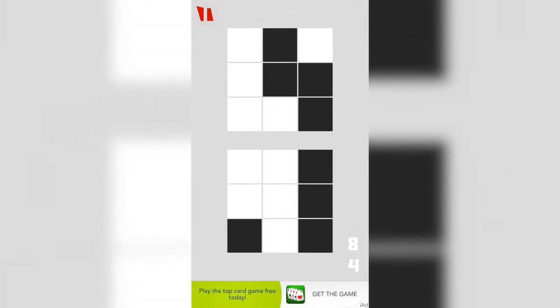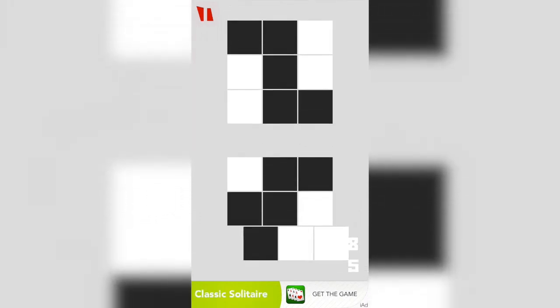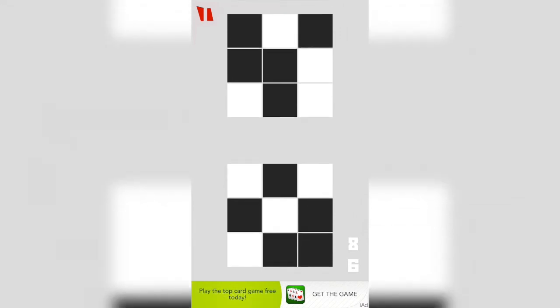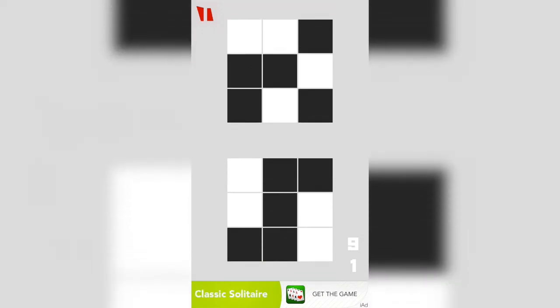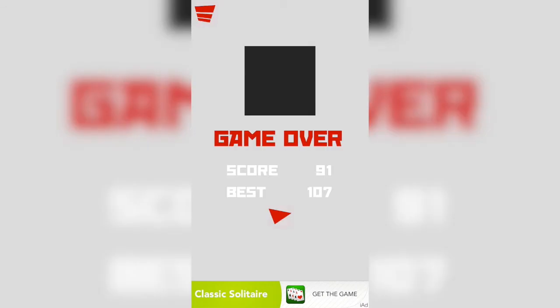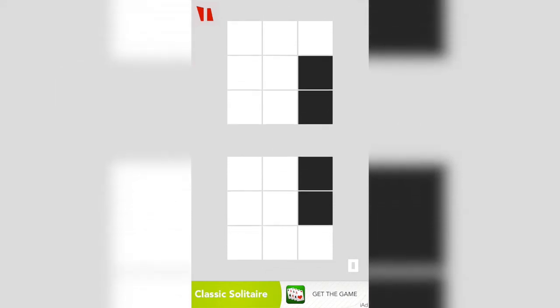This is a pretty interesting game. Very simple, very basic. The tiles start approaching each other quicker as you make your way through the game, and it becomes more difficult. I haven't gotten far enough to know if the number of tiles that you need to match increases — meaning more than just three across — but so far it's just the three across that I've seen.